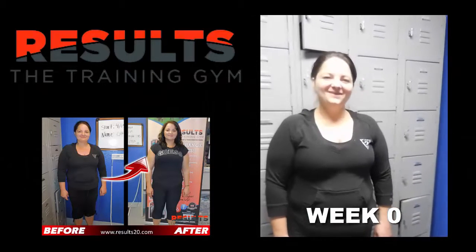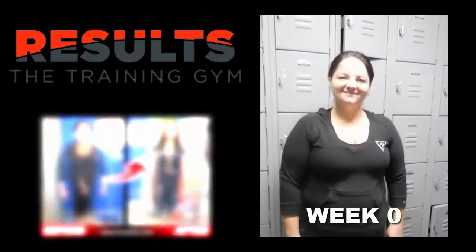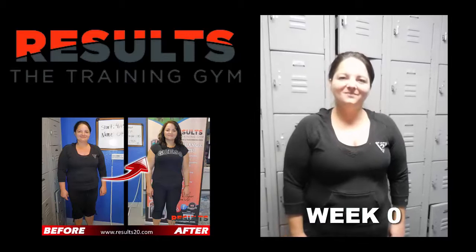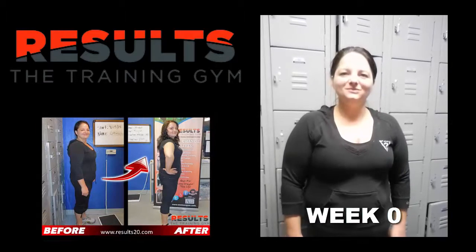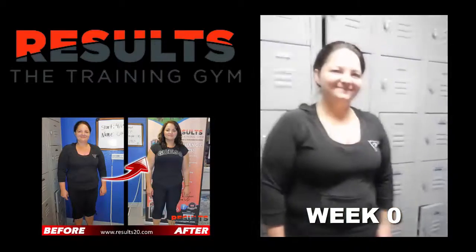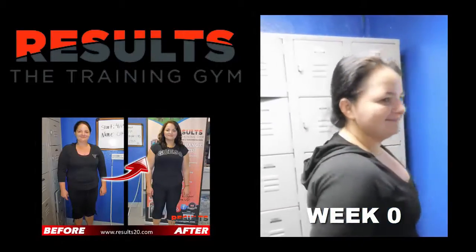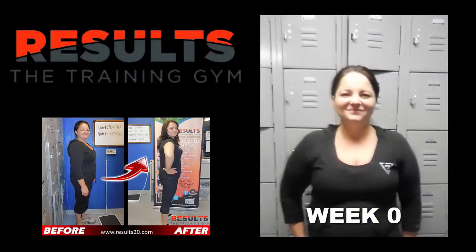Good morning, this is the first day of your six-week challenge. Please introduce yourself and tell us why you're here. Go ahead and jump on the scale — let's see what your starting weight is today. We got 195 even. Are you ready to lose 20 plus pounds? Oh yeah, let's do this!